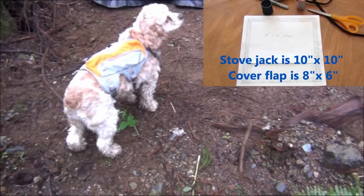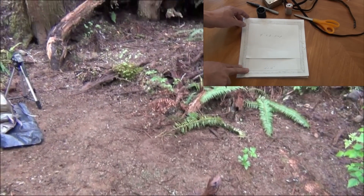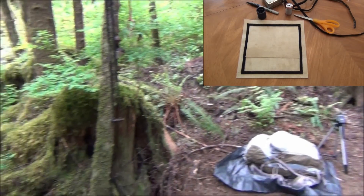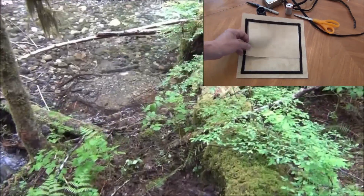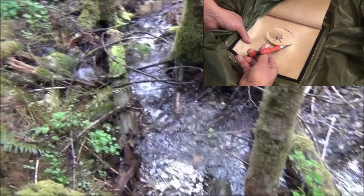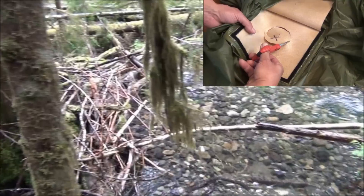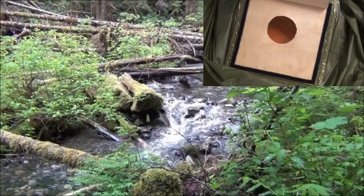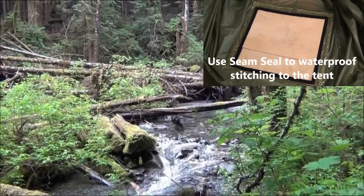So this is where we're going to play. We are by — actually it's a little more than a creek. This portion of it is creek, but beyond there is a river.